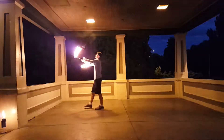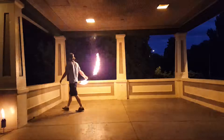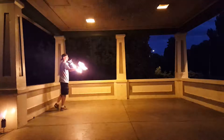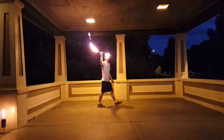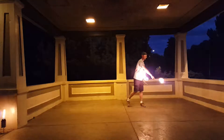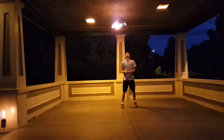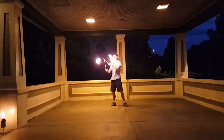Fire! Fire! Woo! I've never done that before, but I've seen it be done.